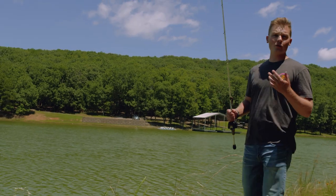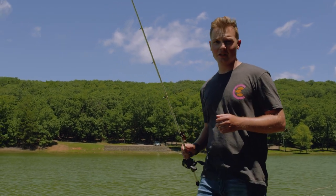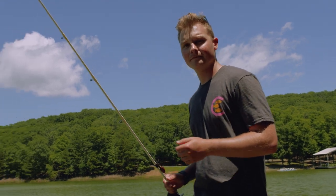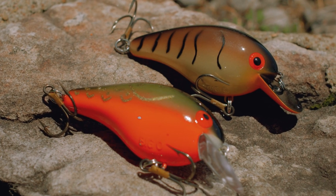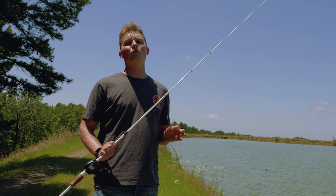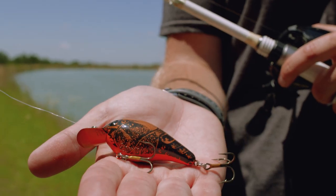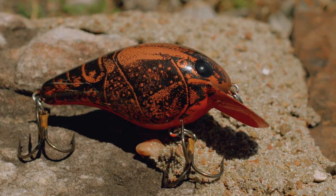Now that we've caught them on the chartreuse colors, let's talk about crawfish. There are a lot of crawfish colors out there because crawfish actually change colors throughout the year. In the wintertime, crawfish will molt their skins into an orangish-red color, and colors like olive craw and plain crawdad work best. But right now we're fishing in the summertime, when crawfish have turned back to more of a brownish-green color — and this natural crawdad color depicts that perfectly.